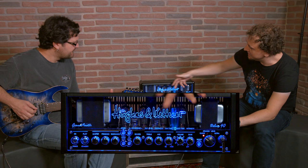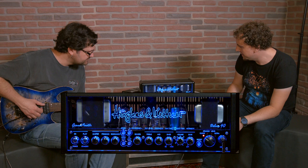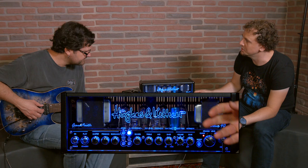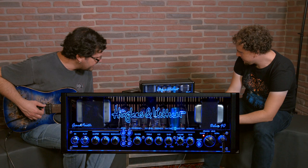These knobs all have double functions. As you look at it in standard mode, you've got your reverb, treble, mid, and bass for your EQs, and a volume for the channel you're on and gain control. To get into the second setting where you can adjust the effects, just press the effect access button — it will start to flash and then you're controlling your delay times and modulation effects: flanger, phaser, chorus, tremolo, and reverb as well.